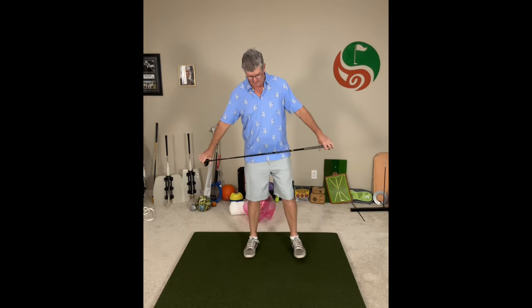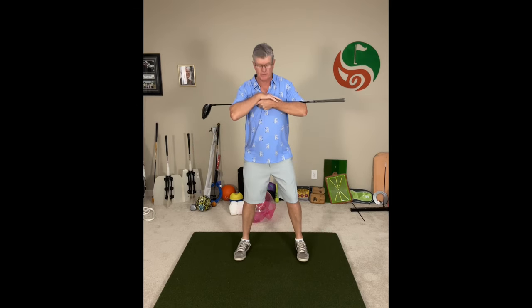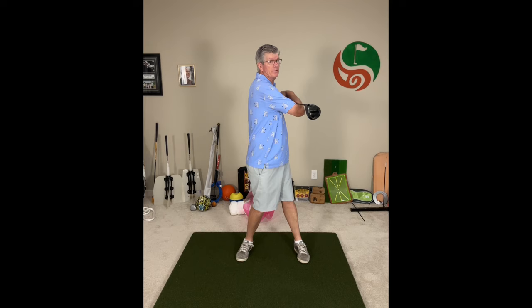So with this practice drill, you just take your driver, take your golf stance, and put it up across your chest. Now we're just going to do a few quick warm-ups where you twist back and forth — staying centered and turning in place — and the turn and pivot is what moves the club back and forth. Just do a few of those to get that feel for a centered turn.